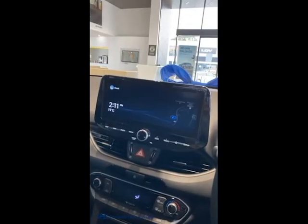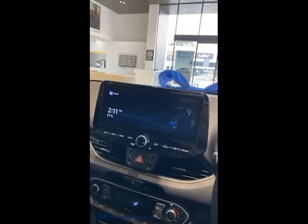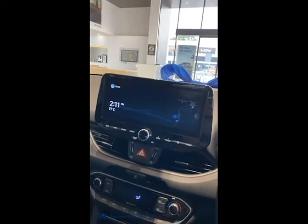With the new 10.25 inch multimedia system we've got a lot of cool features. We've got an inbuilt Starlight navigation system, we also have digital radio as well as Apple CarPlay and Android Auto.